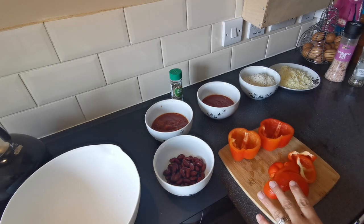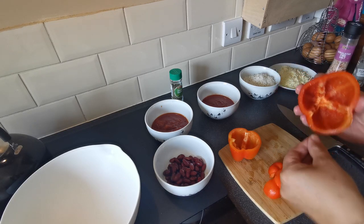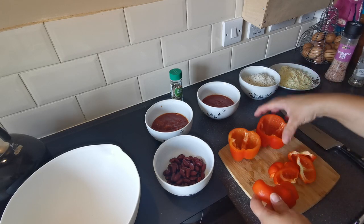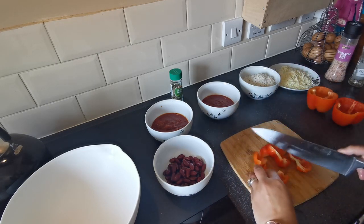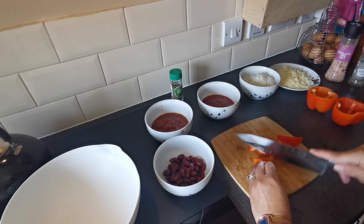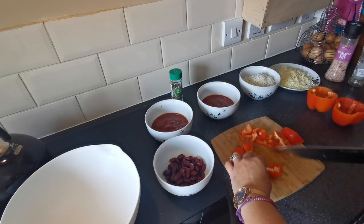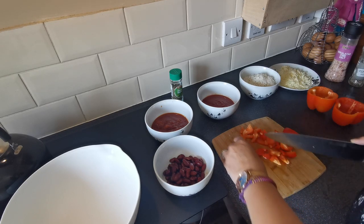The first thing I've already prepared is cutting the tops off the peppers and deseeding them, but I've kept the top pieces because we're going to chop these up and use them in the recipe as well. So I'm just going to pop the peppers to one side and chop up the tops to use in our recipe — so we're not wasting anything.